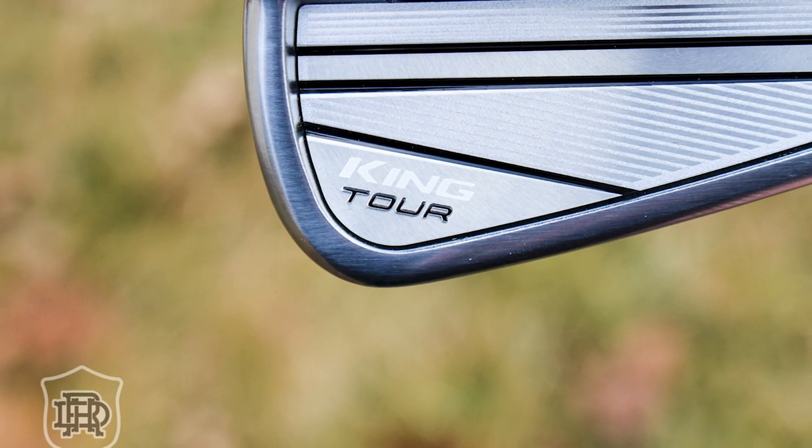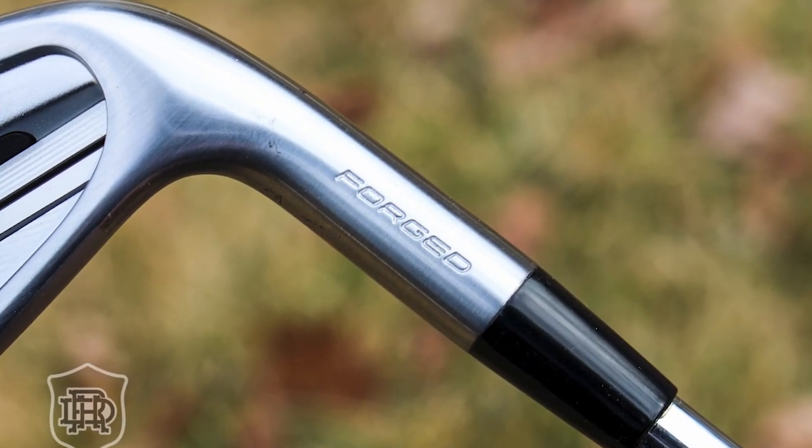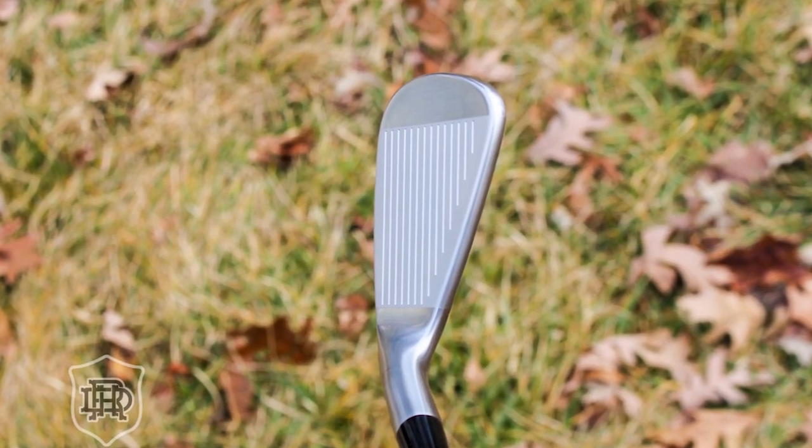You've got to fill that undercut with something so you still have good feel and everything dials in. There's a TPU material inserted right here and covered with an aluminum medallion. Remember the tighter grain structure — it gives it a little more solid feel. That TPU and aluminum will dampen it a little bit, take out some vibration, and sweeten the feel up. It'll still be solid and responsive, but it'll be cleaner and a little sweeter on the hands.